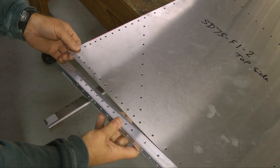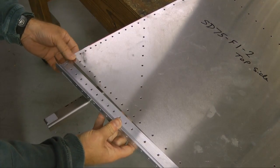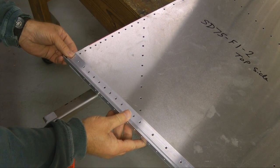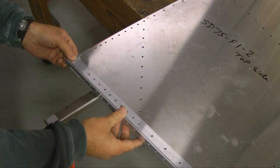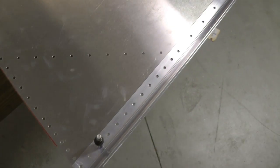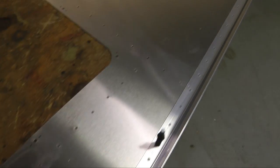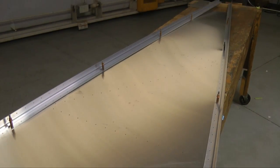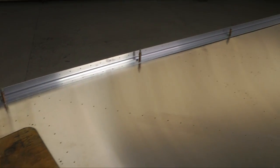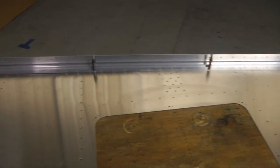We will end up putting the longeron on top of the skin, and then we'll start Clicoing this in a few spots to hold it in place. Here we've placed a few Clicos all along the distance, and we did the same thing with the right side. We're all Clicoed in place.